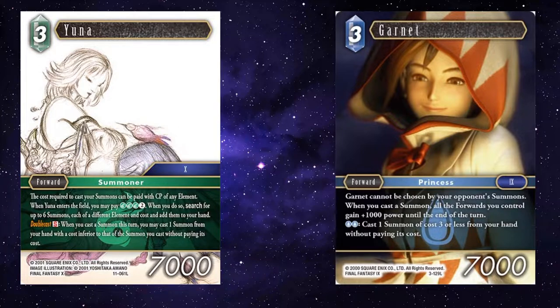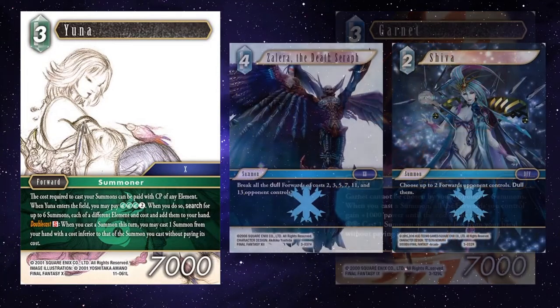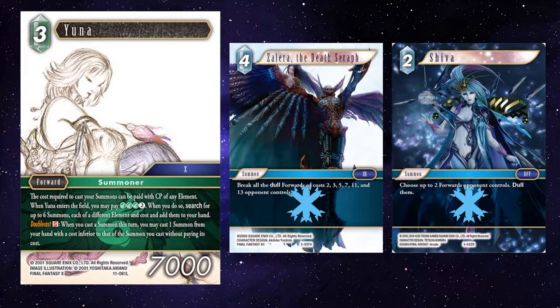Garnet has a similar jig, but buffing your whole lineup as opposed to just one forward. As a bonus, she's awkward for your opponent to get rid of, and casting plenty of summons and buffing your whole forward lineup is pretty good. So onto the summons that you can actually combo with Yuna's S. First, it's worth mentioning that Yuna's S ability will stack once you cast the summon, and as the stack resolves in reverse, the last thing you add to the stack will happen first. So make sure the combos are happening in the right order.